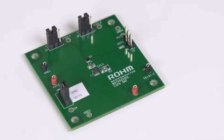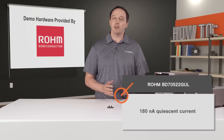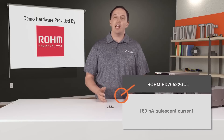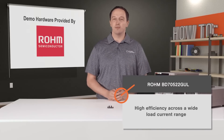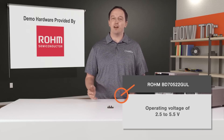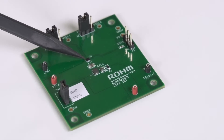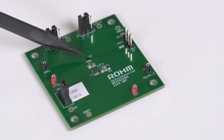In this video, I have a buck converter designed to extend battery life from months to years in IoT applications like sensor nodes and beacons. The converter is ROHM's BD70522GUL, and it leverages ROHM's proprietary nano energy technology, which enables an industry-leading 180 nanoamp quiescent current and high efficiency across a wide load current range. Combined with an operating voltage of 2.5 to 5.5 volts, it's possible to run from various types of batteries, including coin cells, for 10 years or more.